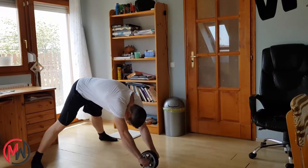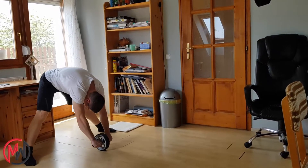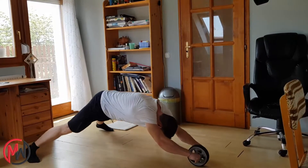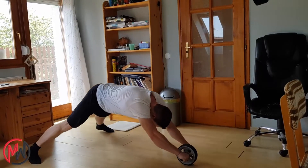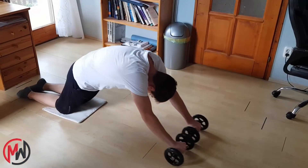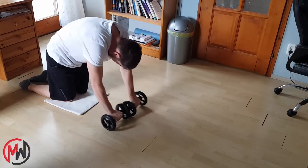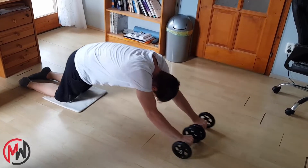If you are comfortable with the kneeling version — let's say you can do 10 to 15 reps for 4 sets easily — then you can try the standing ab wheel rollout, even in a straddle position. Do ab rollouts 2 times a week, and soon, in about 1 or 2 months, you'll recognize that your abs are much stronger and more noticeable than before.